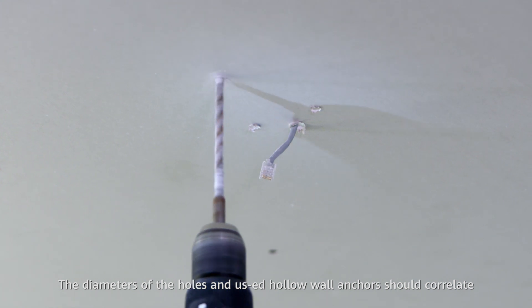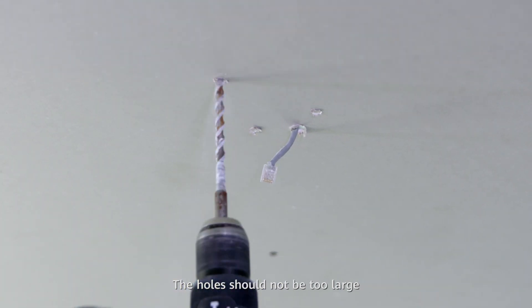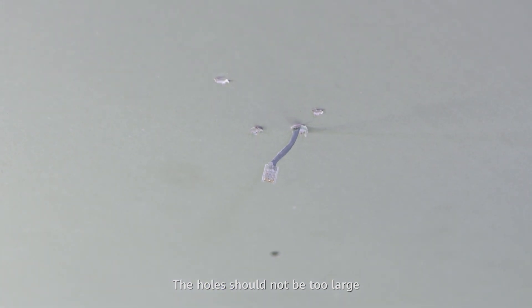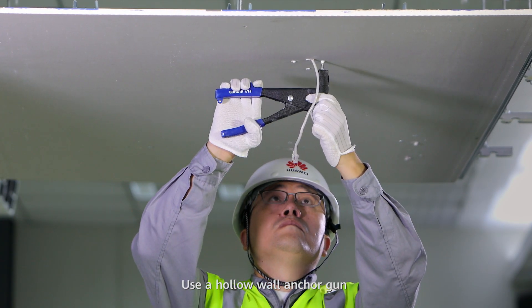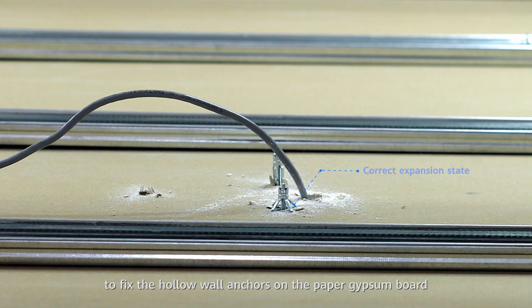The diameters of the holes and the expansion anchors used should correlate. The holes should not be too large. Use a hollow wall anchor gun to fix the expansion bolt rivets on the paper gypsum board.